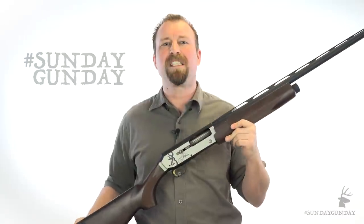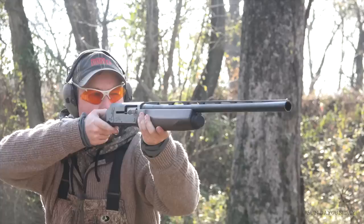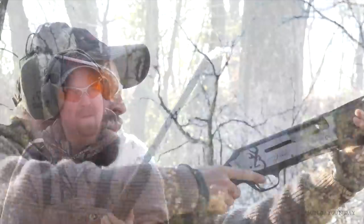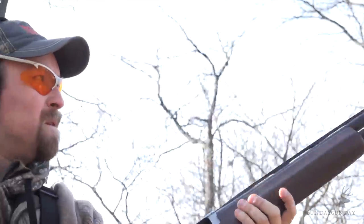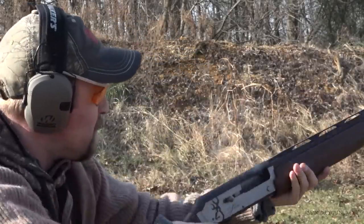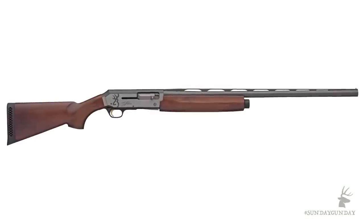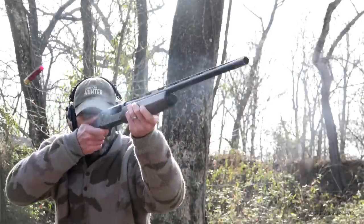All in all, the Browning Silver Field is a great-looking, superbly functioning shotgun that was built to hunt. It ships with three Invector Plus choke tubes — modified, full, and improved cylinder — all the tubes most hunters will ever need, and weighs a little more than 7 pounds. It's a reliable gun that is light enough for field hunting upland game, stout enough for heavy 3-inch duck loads, and with a satin silver receiver with a shining buck mark, it's pretty enough to be the envy of your buds at the clays range.